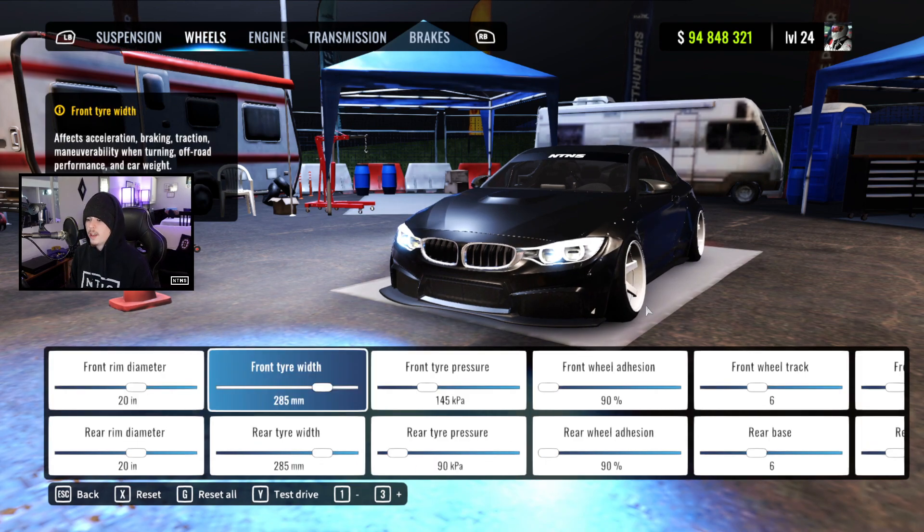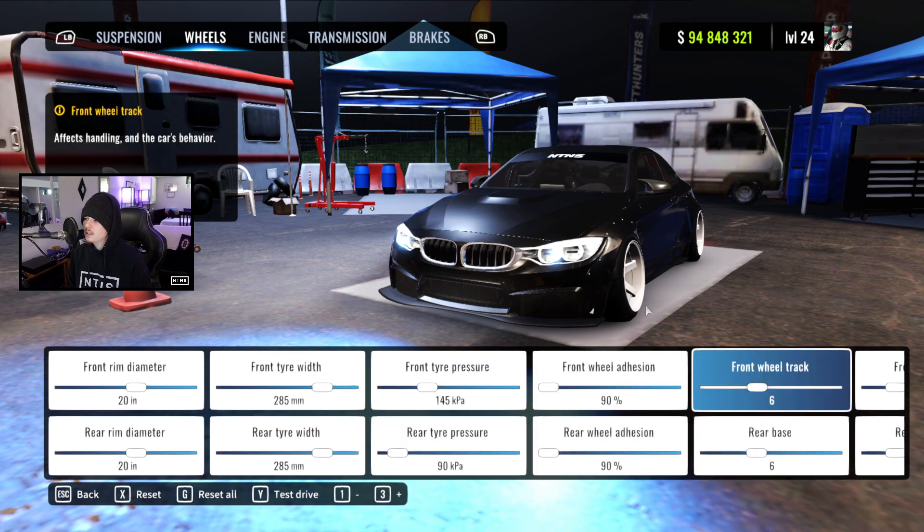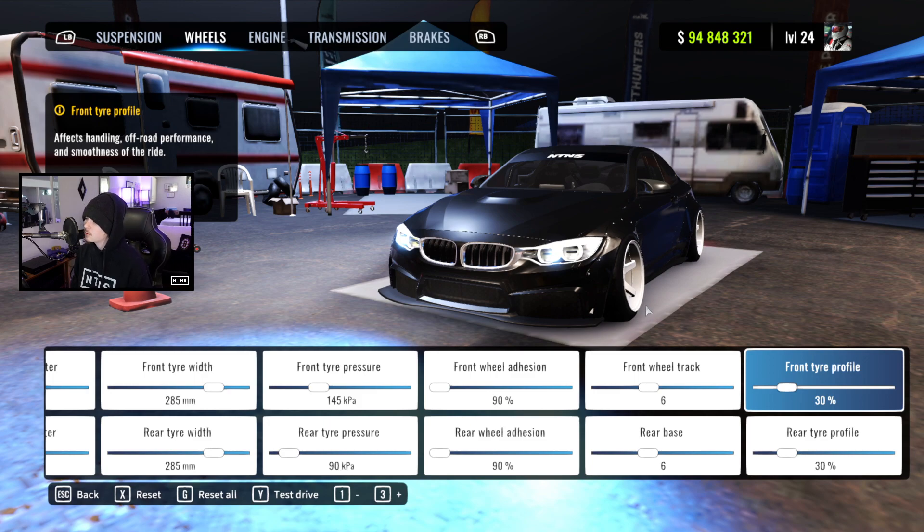For wheels, we're running 20s with 285s. We got 145 up front and 90 in the rear for pressure, 90 front and rear for wheel adhesion, 6 for our track, 6 for our base, and 30s for our tire profile.